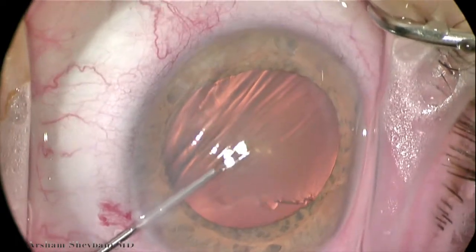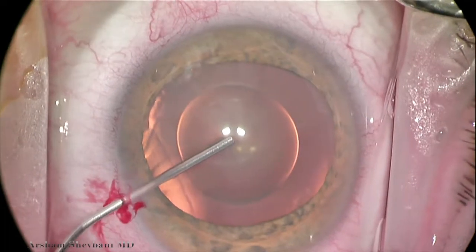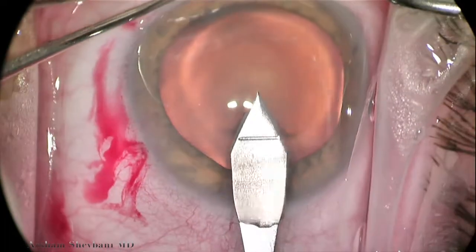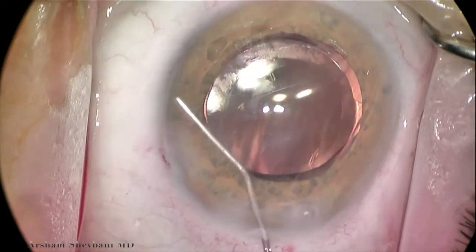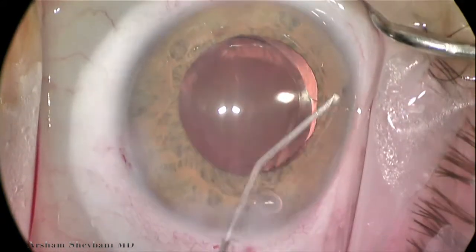Hi, I'm Arsham Shabani, anterior segment and glaucoma surgeon at Washington University in St. Louis. This is a case of primary angle closure glaucoma with over 300 degrees of peripheral anterior synechiae. We'll be demonstrating the Katina disposable single mirror, which is nicely designed with a curved undersurface through which you can pass instruments.